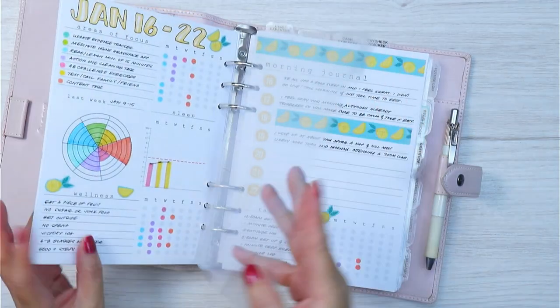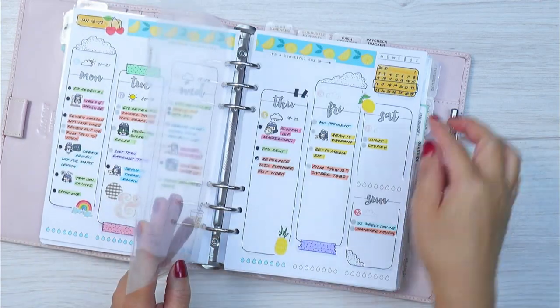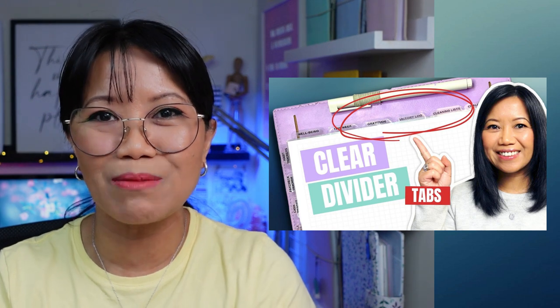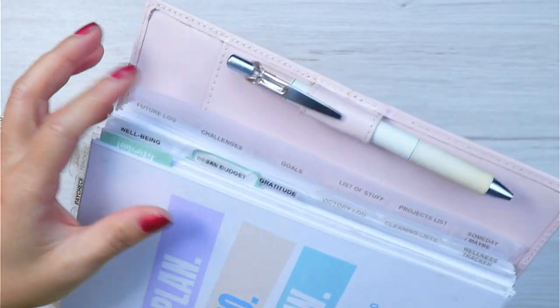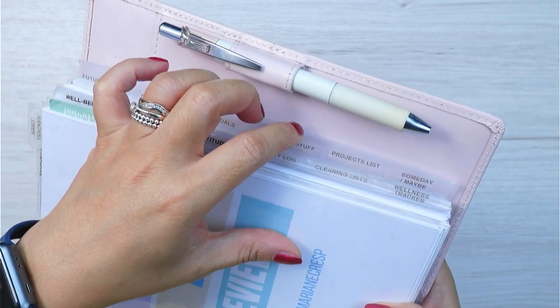Want to know how I make my clear divided tabs for my A5 planner using laminating sheets and a label maker? Keep watching as I highlight my most popular video, 'How to Make Clear Divided Tabs Using Laminating Sheets', where I show you a step-by-step guide on how you too can make clear divided tabs for your planner so you can access your most used pages. Let's go.